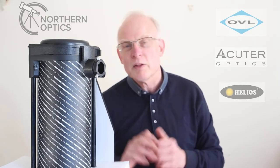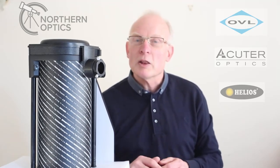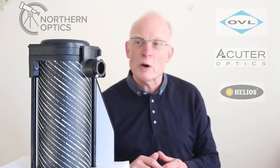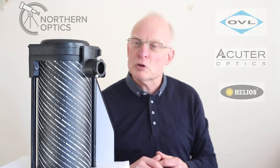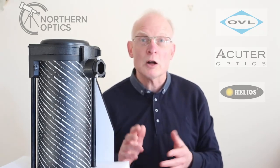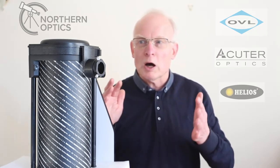Somebody else said they were looking at Jupiter with a similar scope to this and it filled the full field of view — well, that tells me they must have been a long, long way out of focus. So there are a couple of tips just to get you started.